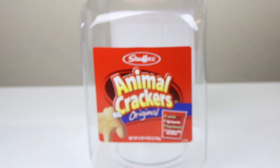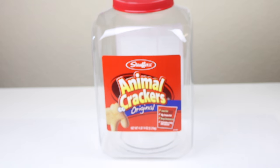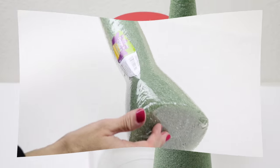To get started you will need a clean and empty container. I'm going to use this animal crackers container, and you will also need a styrofoam cone. I will leave a link down below for both of these.